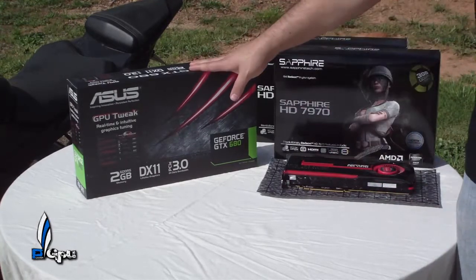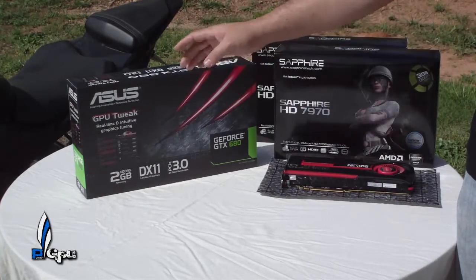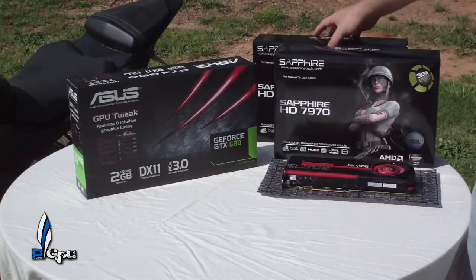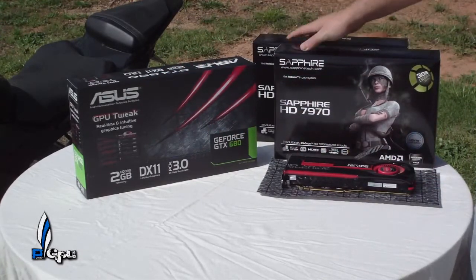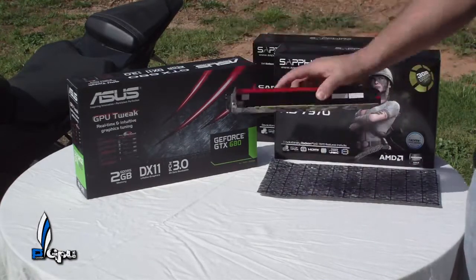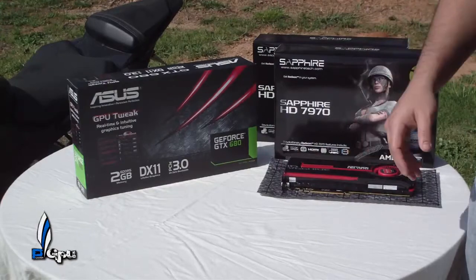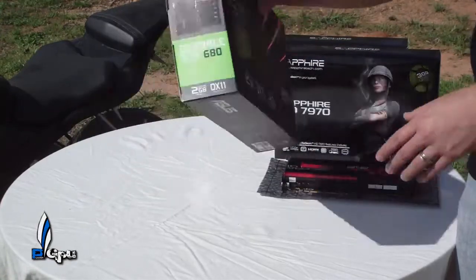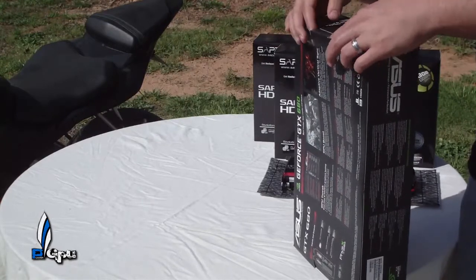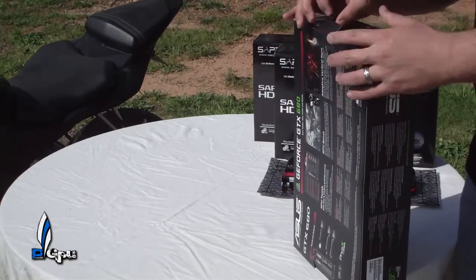What's up guys, PowerGPU here. As you can see, I got my GTX 680 in and I still have my two AMD 7970 Sapphire cards. I brought one out so we could do a little comparison size-wise, and let's go ahead and continue on to the unboxing.